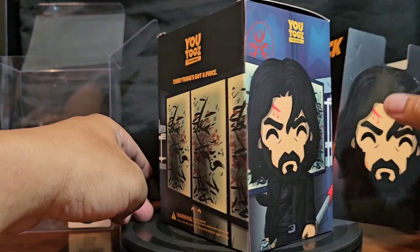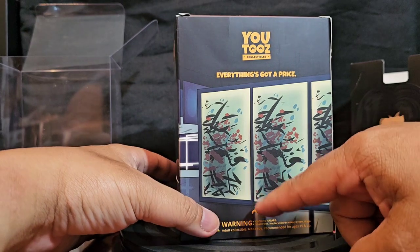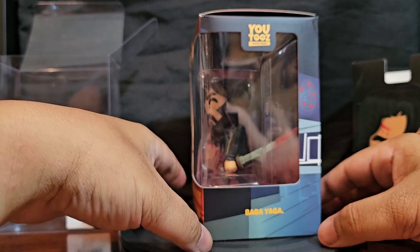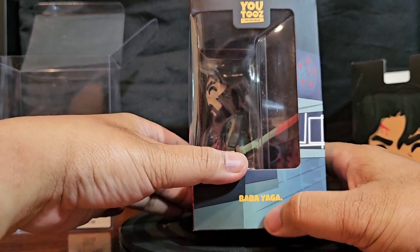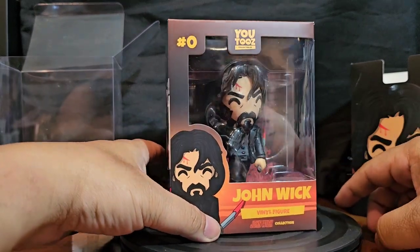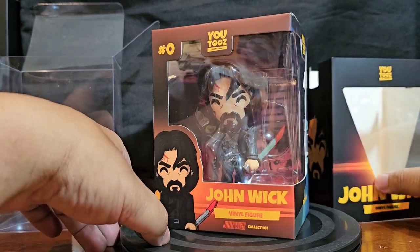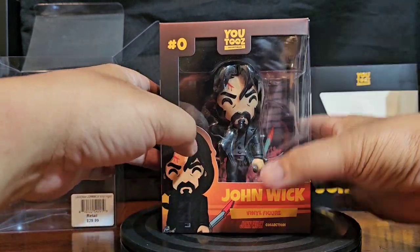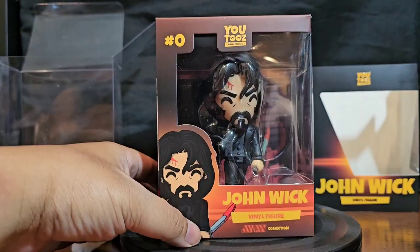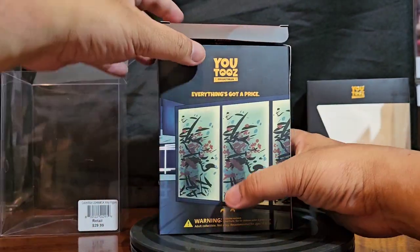I guess it's the infamous scene from John Wick 4. I hope they make Donnie Yen to match this. And of course the U2's eyes — everything's got a price, $29.99. Baba Yaga — when I was a kid I used to read books about cult stuff and Baba Yaga is one of those things that came up. I was like, oh, Russian folk tale, okay.